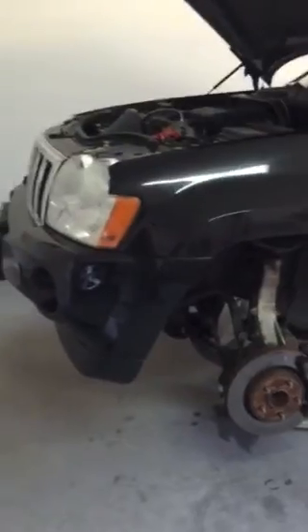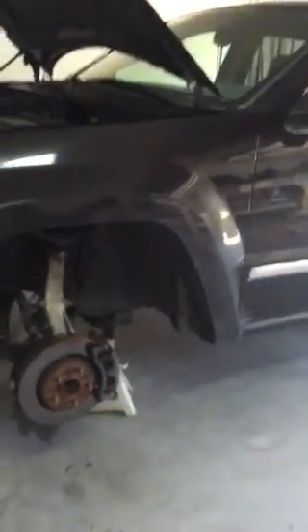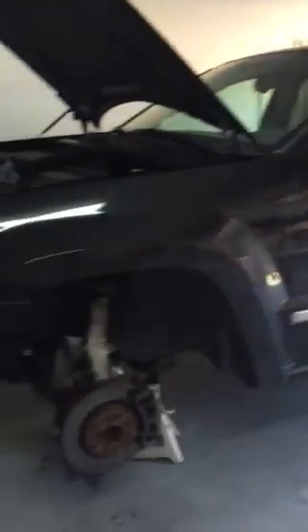So anyways, this is a 2005 Jeep Grand Cherokee rack and pinion steering removal and replace. You're welcome to comment below or subscribe. If you have questions, I'll do my best to answer them. Thanks.